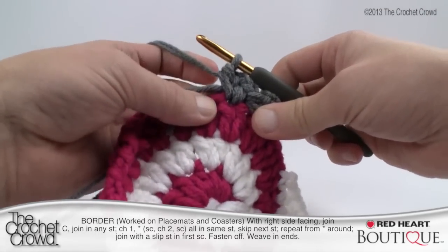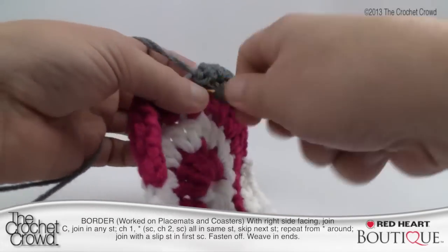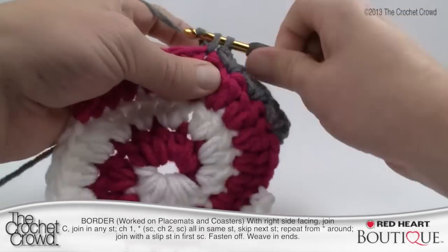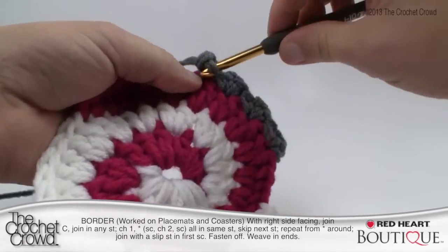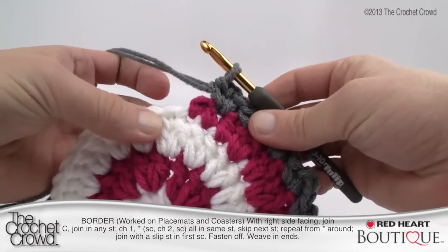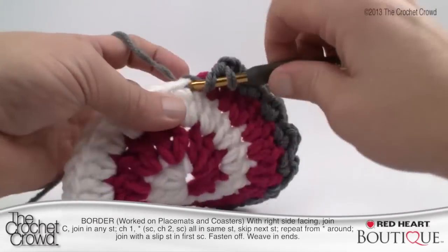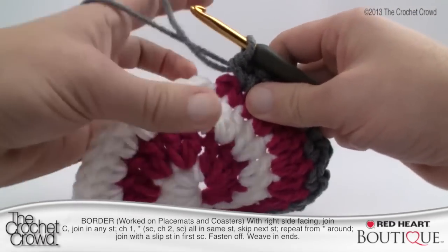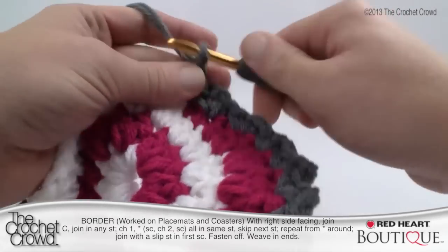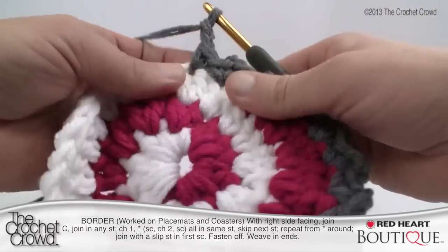Now you can see the repeat: there are peaks forming from the way we're doing it. Skip the next stitch, go to the second over, continue carrying the straggler to bury it, then single crochet, chain two, and single crochet. So the pattern is: skip one, go to the next, single crochet, chain two, single crochet. Continue all the way around. When you get to the overlapping section, treat those as stitches and include them in your skipping process. At that point it's a single crochet, not a double crochet. Just skip over carefully and it'll work out perfectly.